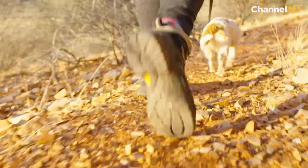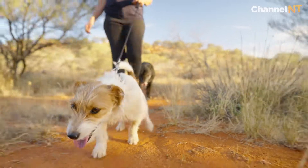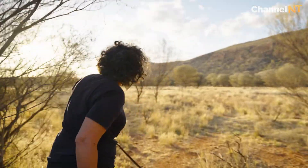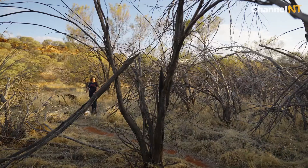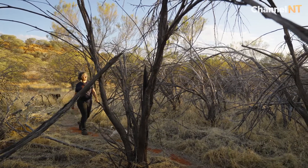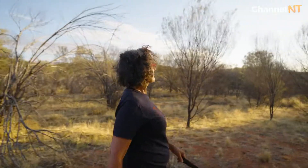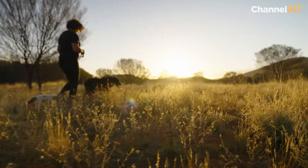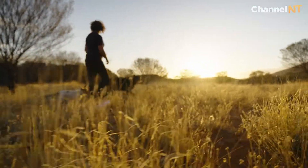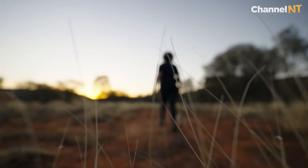For me, being in the desert is all about the extremes — the harsh, the soft, the heat, the cold, the spiky, the fluffy. You'll look around and see spinifex grasses everywhere, and from a distance they look so fluffy and soft, but when you get up close they're really pointy and spiky. It's just what the desert is, and a lot of my work speaks of those extremes and opposites.